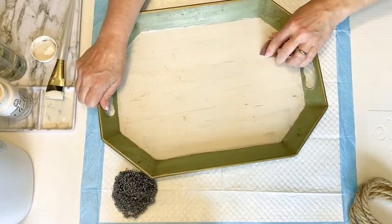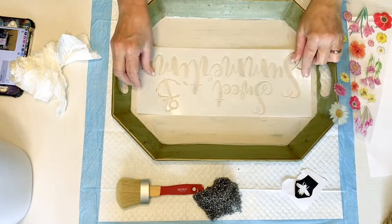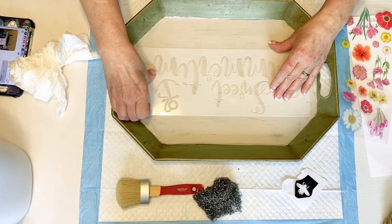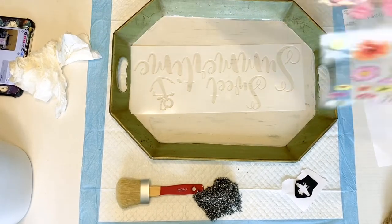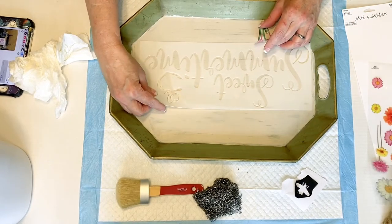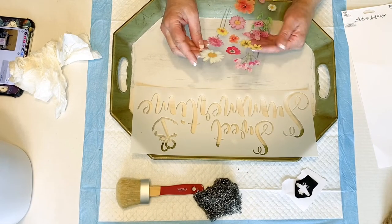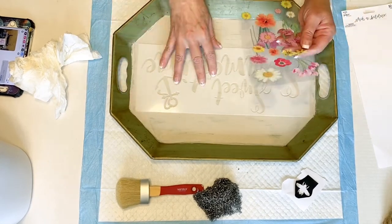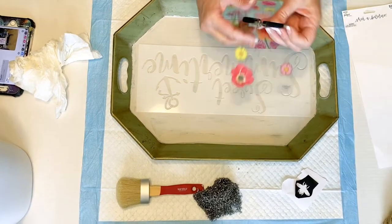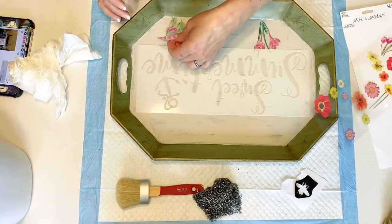I ended up putting a few coats of chalk paint and then scuffed it up a little bit with sandpaper. Now I'm going to take that sweet summertime stencil from the Amazon pack — I am going to cut off the anchor and use it in a different DIY. Then I'm going to take these little floral stickers I found at Hobby Lobby — they're kind of like little window clings and work really well. I wanted to have a lot of bright, fun, summery colors, so I decided to use all these different colors.